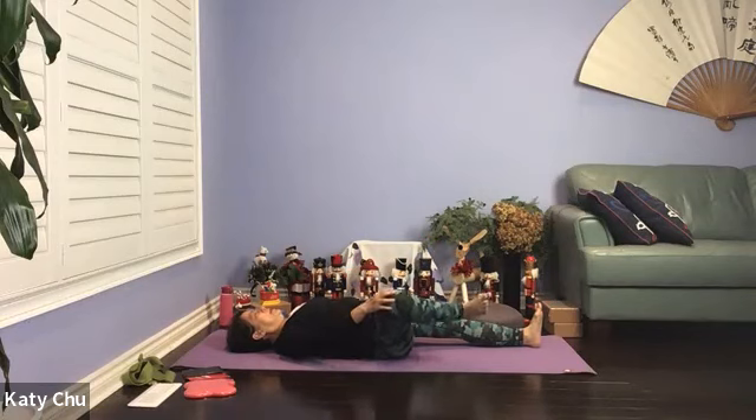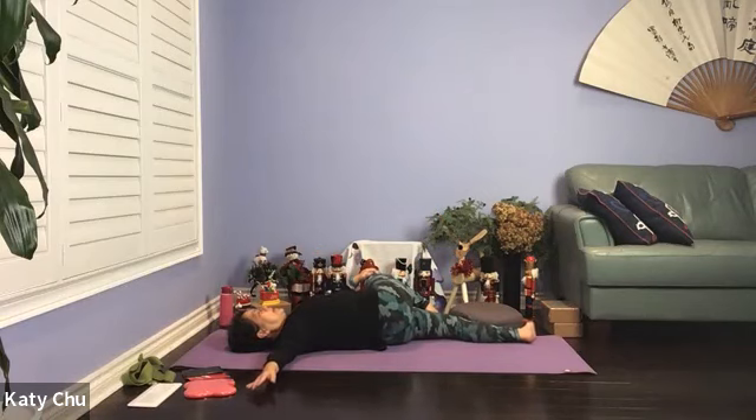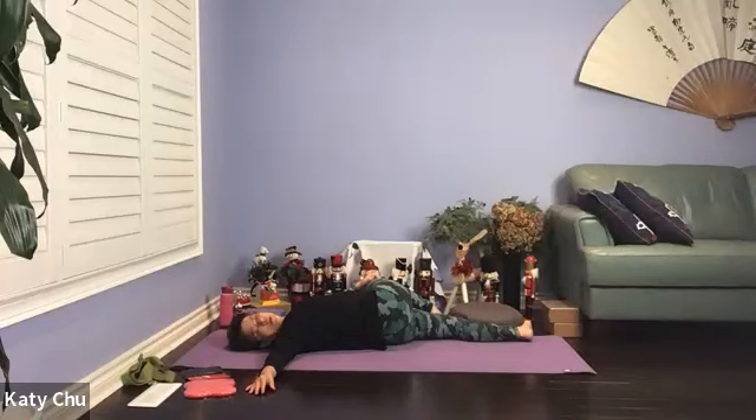Slowly come back to center — spinal twist. Right foot on left thigh, opposite hand on opposite thigh. Slowly guide the top knee as close to the floor as possible, right arm out at shoulder height, palm facing down. Turn and look over the right side of your neck. Hips automatically come up — stretch and strengthen to support your spine, especially if you have back pain. We're going to stay here for five, four, three, two, one. Slowly bring the body back to center and release.